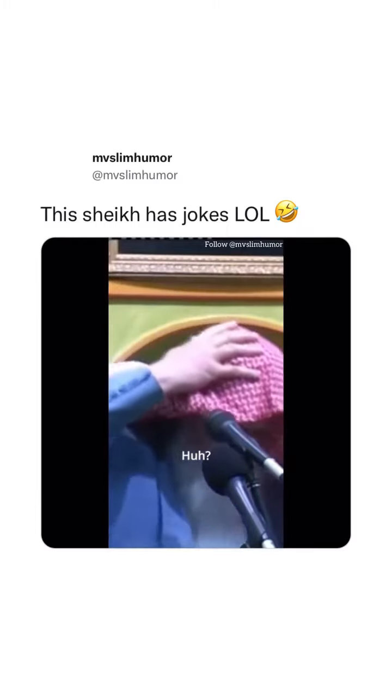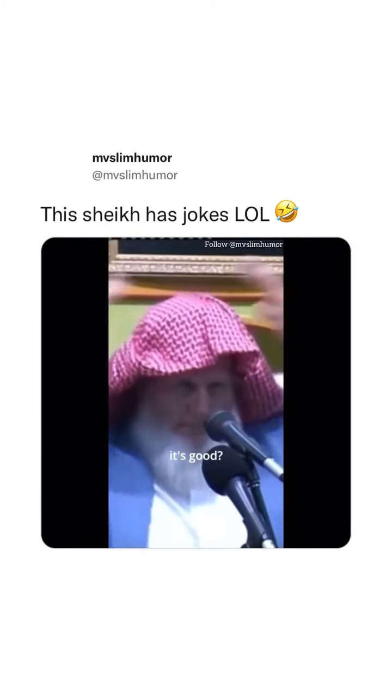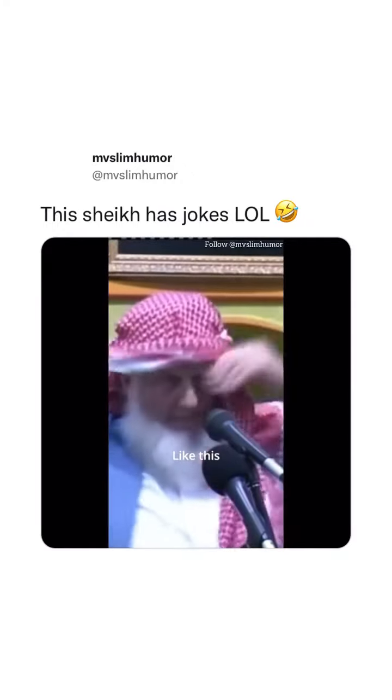He can just go like this. He can also wrap around with it like this. Is that good?